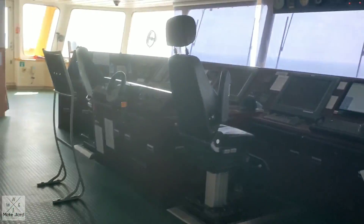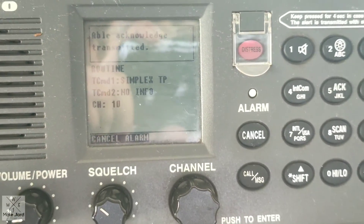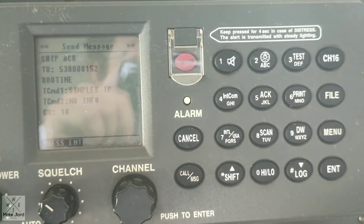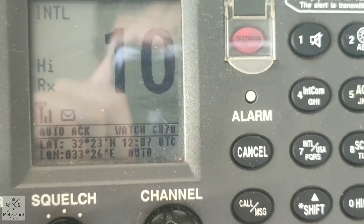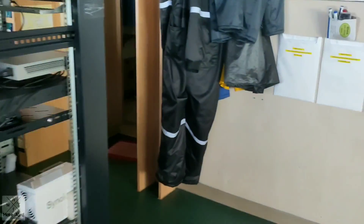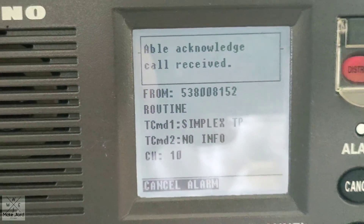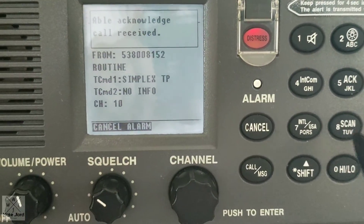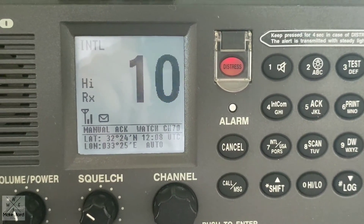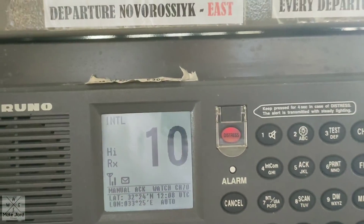Waiting for acknowledgement. We will now go to the other VHF — VHF number 1 — to acknowledge the transmitted call from the other VHF DSC. Just press cancel alarm and follow the instruction on the screen. Cancel, and then press enter. It is already acknowledged from this VHF. It turns automatically to channel 10 when you press enter. We will check VHF number 2. It shows: able, acknowledge, call received — meaning it was acknowledged by VHF number 1. Follow the instruction, cancel alarm, and press enter.